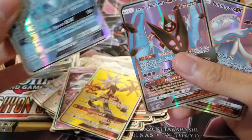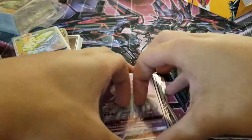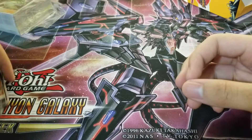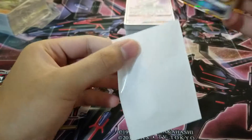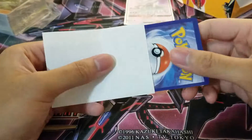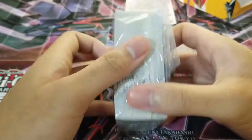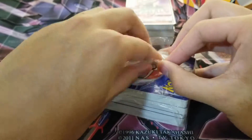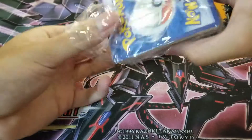It feels weird, I'm not gonna lie. Dusk Mane Necrozma and Nihilego. Man, I really do like the holographic pattern. Another good thing — and this is a fake card by the way — another good thing is that the holographic patterns look pretty great. Like they have that great shine to them, something that I really do much enjoy.